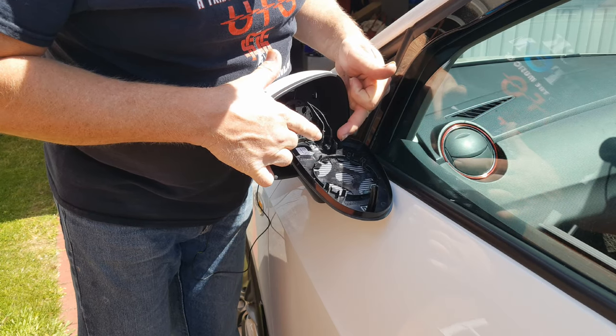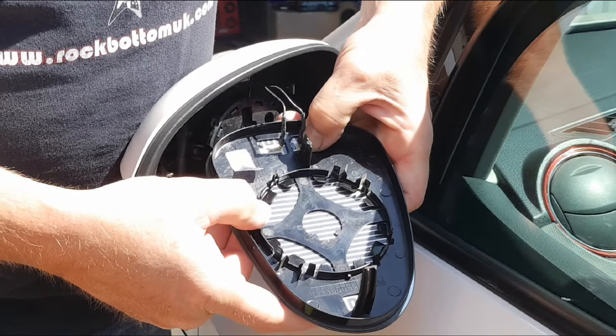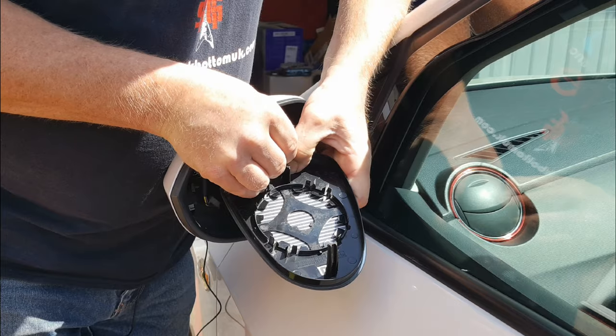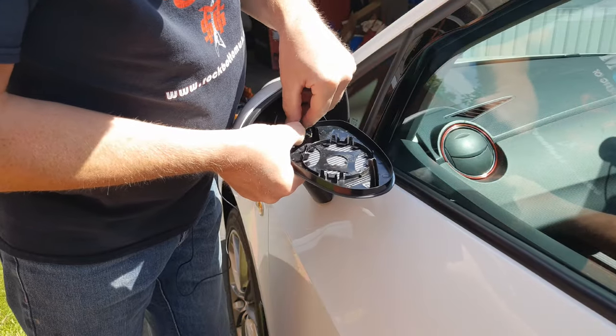Here are your electrical connections for the heater. Press down where the electrical connection connects to the heater itself and gently waggle and pull the terminal off. Same on the other one.